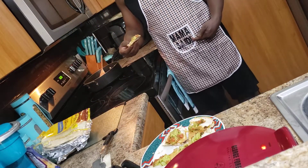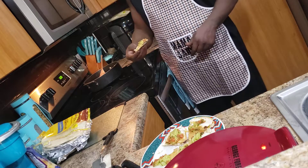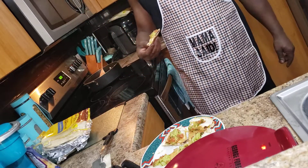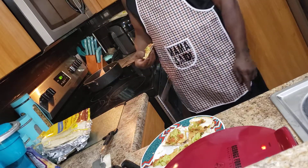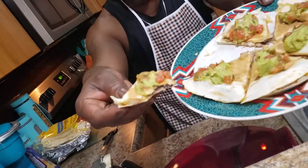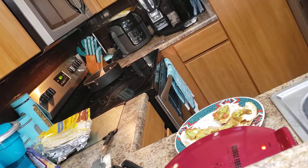You guys, make sure you come back and watch my channel — Mama Said. Like, subscribe, and share this video. See you later. Delicious. Wow. Mama.